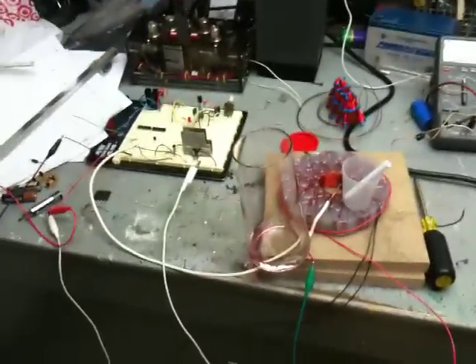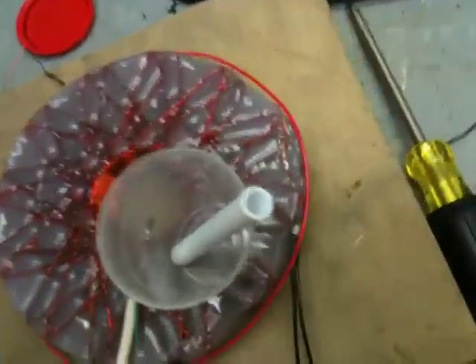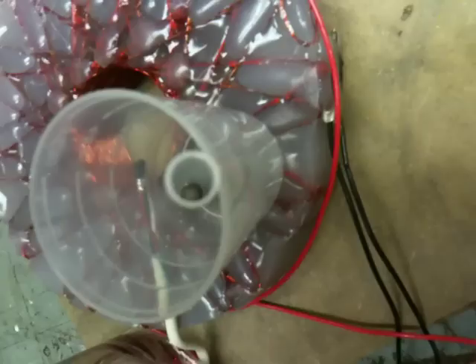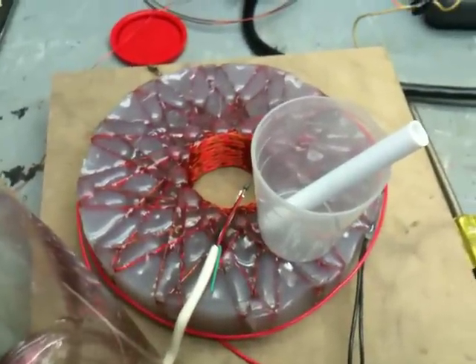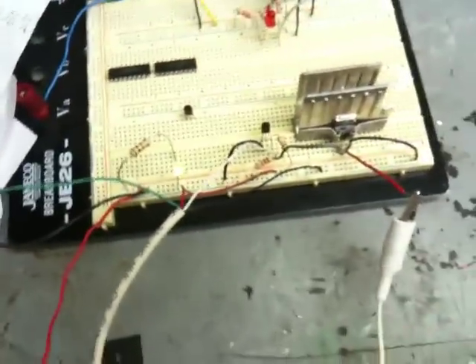Hey guys, just messing around — I thought I'd show you something. I've got a quarter-inch nail sphere in here, you can see it down in there. As you can hear, it's going really fast. It's hooked up to a standard circuit with the sensor right there.